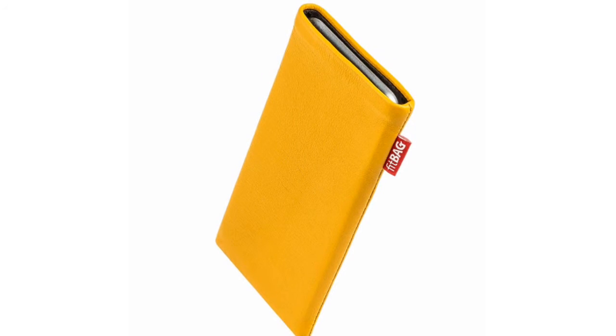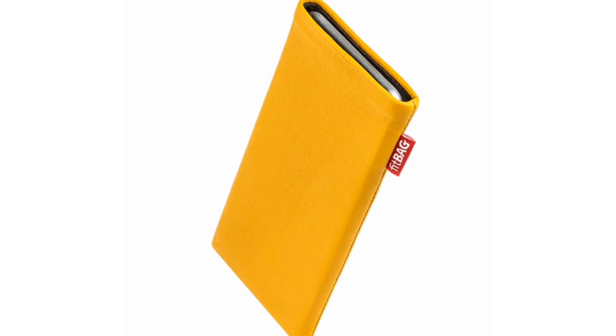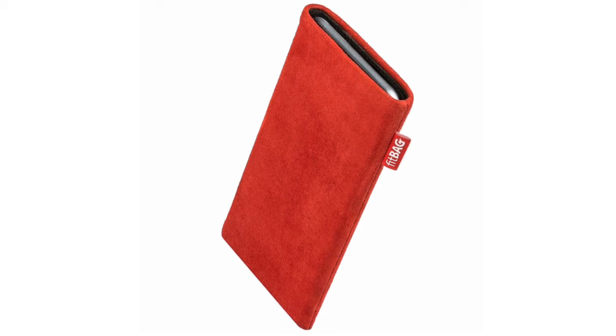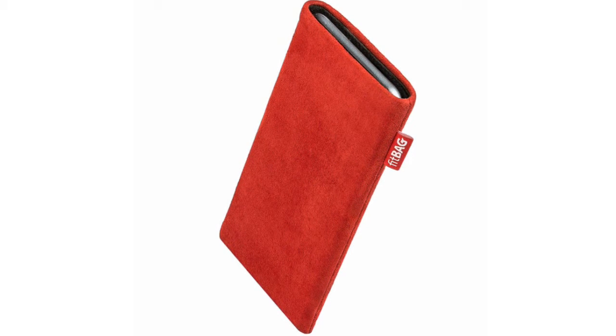After a call, your mobile phone may look quite nasty. Fingerprints, sweat, grease and dust on the screen are just annoying. The best way to get rid of this problem is to take a lens cleaning cloth and clean your phone.